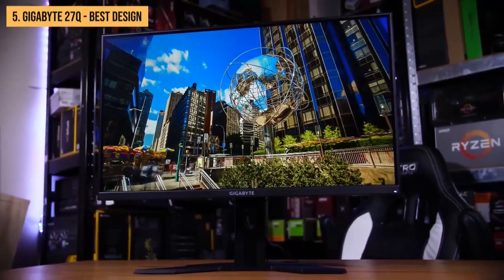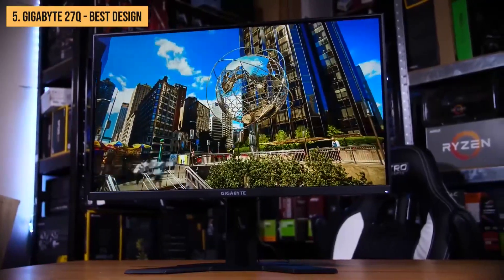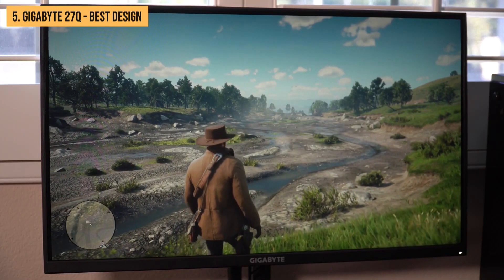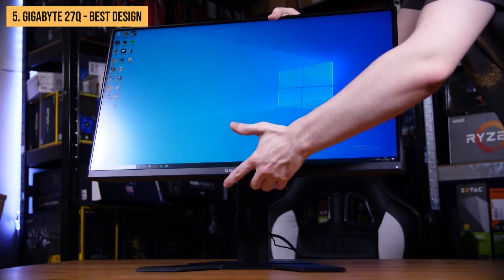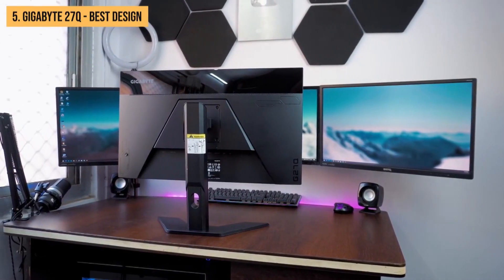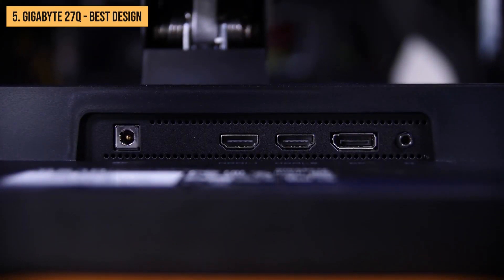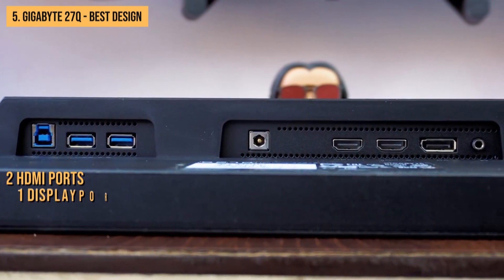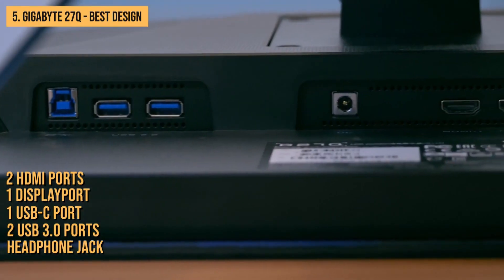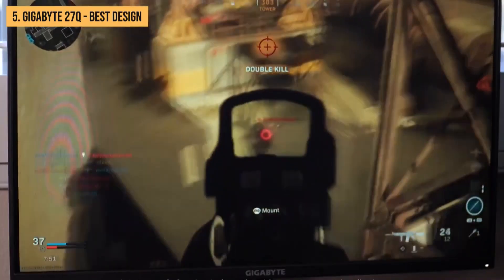However, its picture quality isn't as good as some other monitors in its price range, and it doesn't have HDR support. Nevertheless, the Gigabyte G27Q has a great design. The monitor is made out of plastic but feels solid and well-built. The stand is metal and very sturdy, allowing you to adjust the monitor's height, tilt, and swivel. The bezels are thin and the screen has a matte anti-glare coating that helps reduce reflections. Port-wise, the Gigabyte G27Q sports two HDMI ports, one DisplayPort, one USB-C port, two USB 3.0 ports, and a headphone jack.